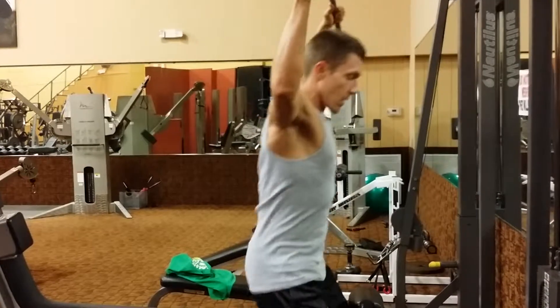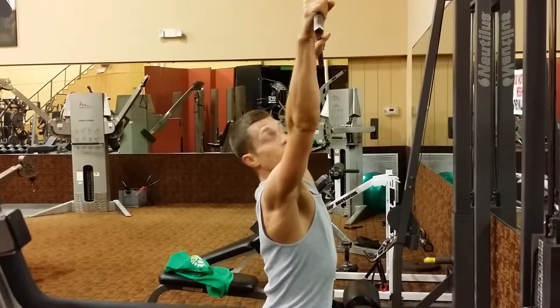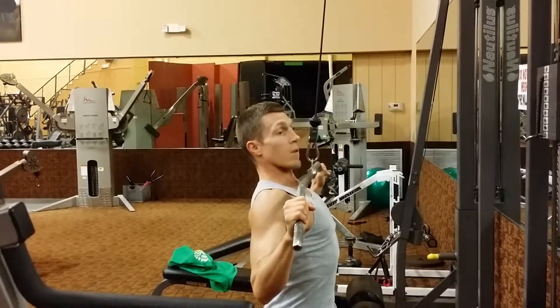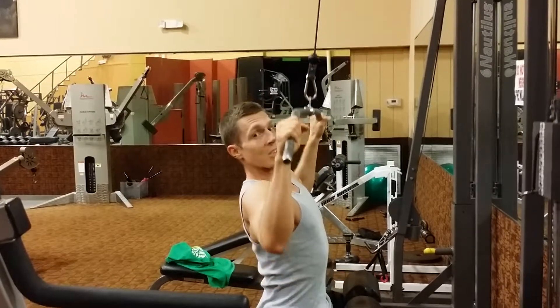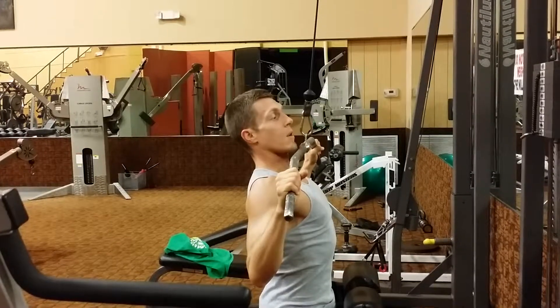Proper form on this is really going to be straight up, get that nice thoracic extension, keep that chest up, hold down straight in front of you, and get that good squeeze. The last thing about your elbows — not your hands — when you're pulling down, you're thinking about your elbows coming down and squeezing.